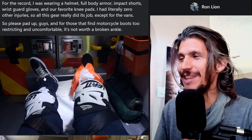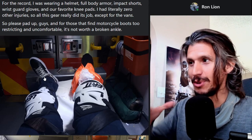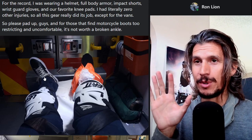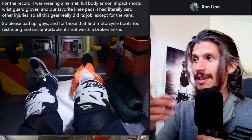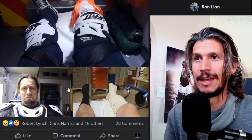Our ankles are pretty weak, especially if you don't do a lot of squats or agility exercises. Your ankles are weak, and so are your wrists — that's why we wear wrist guards. There are no ankle guards except for the shoes that you wear. Your shoes are your ankle guards. Vans are not acceptable. In my opinion, you should not ride with Vans.